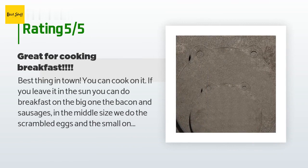A customer said: 'Best thing in town — you can cook on it if you leave it in the sun. You can do breakfast on the big one, bacon and sausages on the middle size, scrambled eggs, and the small one I am still thinking of using as a keychain. I recommend also buying this to try out for a band or modern music group — great sounds coming from each of them. If you have the touch, you know — go buy this, don't miss out.'